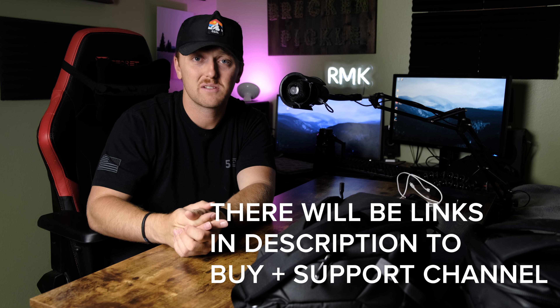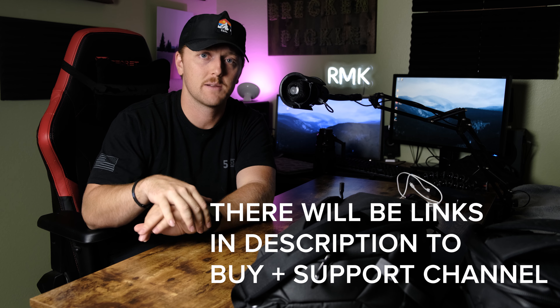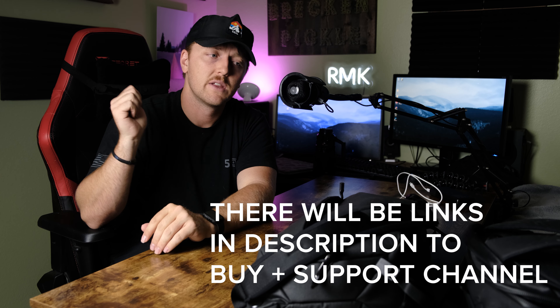I use this sling on photo shoots — if I'm doing a portrait session I'll keep my backup lens in there. It carries everything I need. I really wanted to get this review out quickly since I just got done using it. Thanks to Peak Design for sending this over — it isn't sponsored, but I reached out and said I'm going to the CrossFit Games and need a bag that can perform, and that was it.